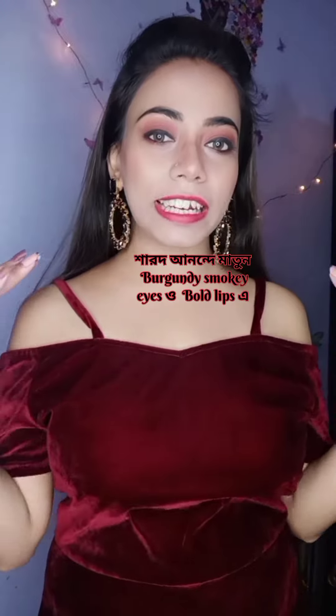Hi guys! Welcome back to my salon! We are starting to show you the Burgundy Smoky Eyes. Non-laminated makeup, makeup spray.